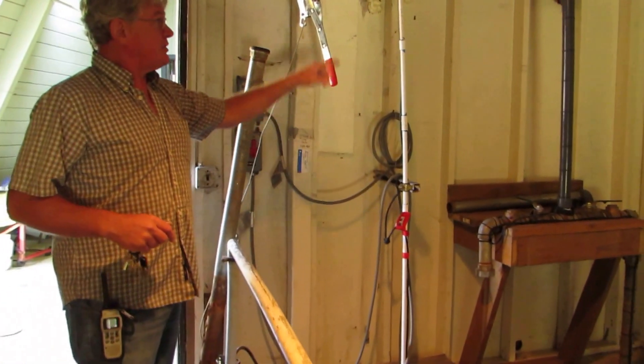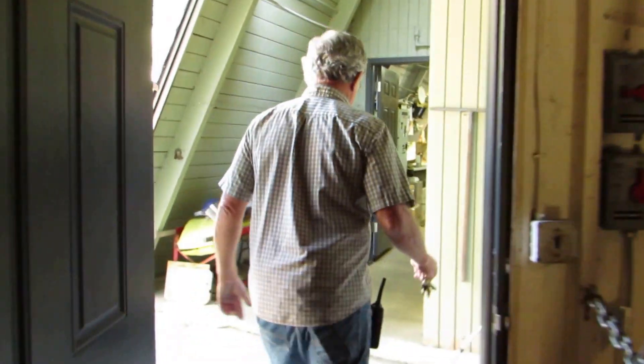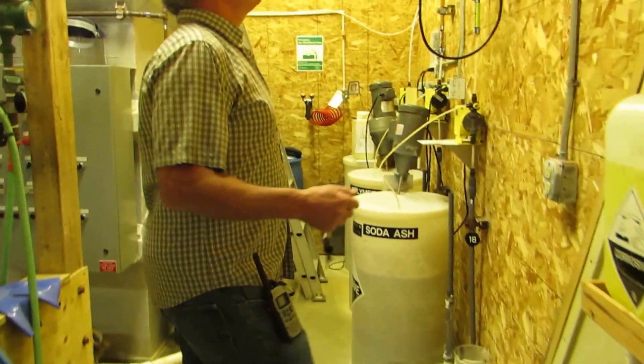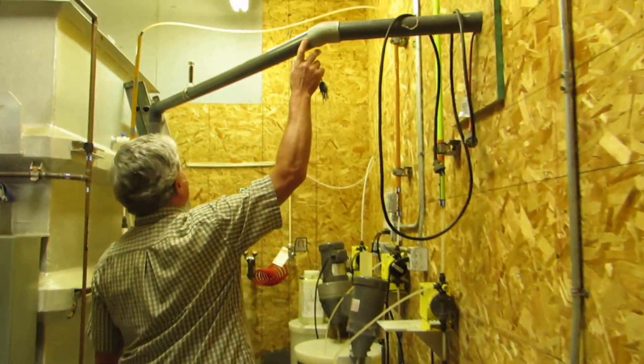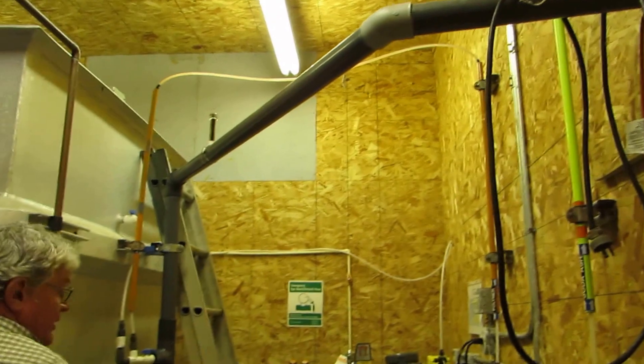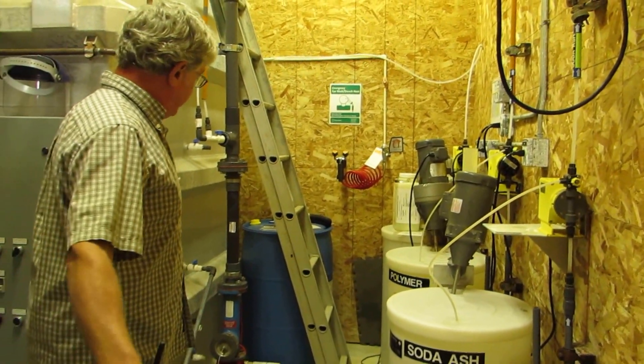The water travels up the two-inch pipe and then heads on over into the water treatment plant. It comes into the water treatment plant through this schedule 80 PVC piping, and then we have our chemical vats — there's another one here behind that we'll get to in a bit.